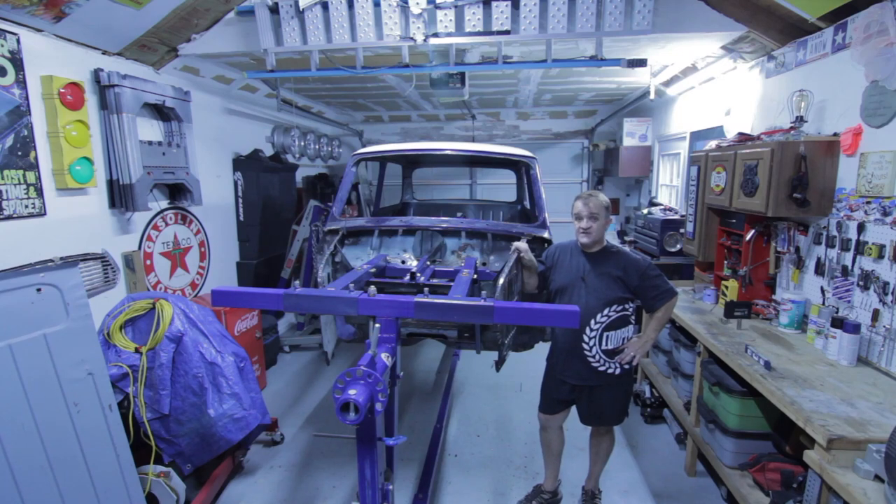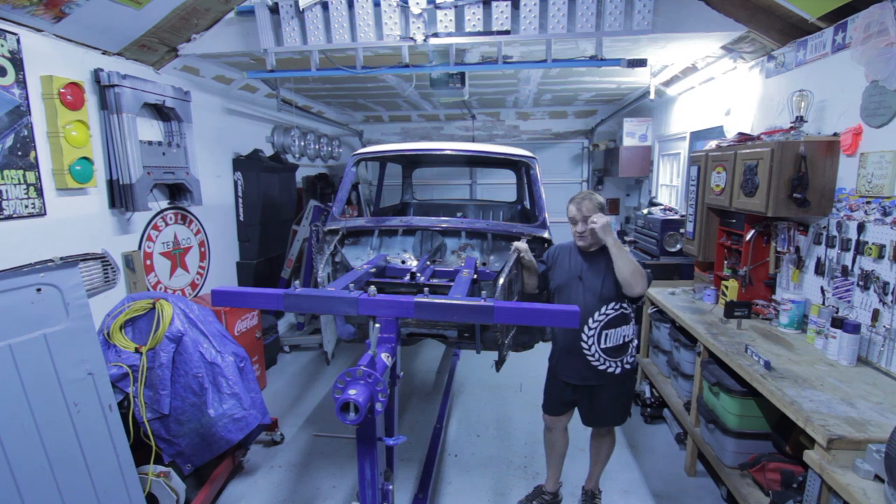Hey now, welcome to episode 7 of Lowe's Tar Mini Restoration. I had to modify my rotisserie again because it wasn't working to my level of satisfaction, but it is now. This episode is to finalize the rotisserie and my bracing for removing the entire floor pan.